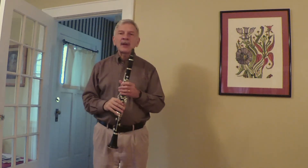I love the clarinet because it can make such beautiful sounds. The clarinet can play really low notes, really high notes, or anything in between.